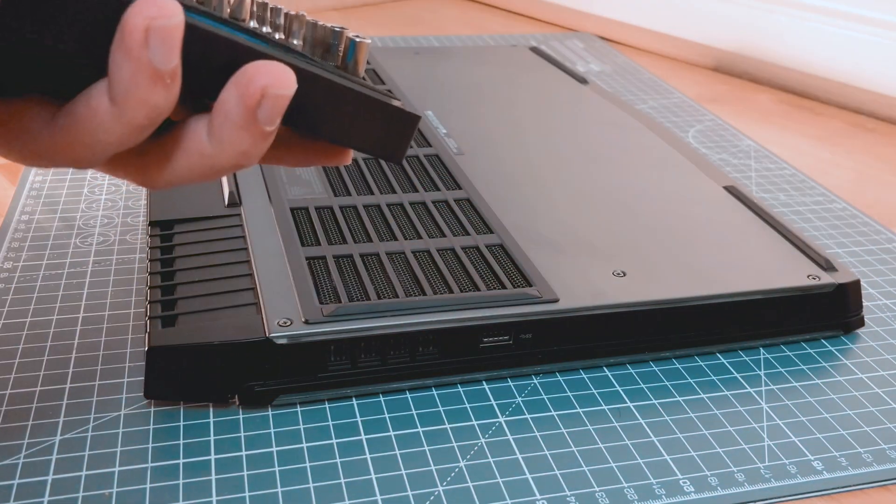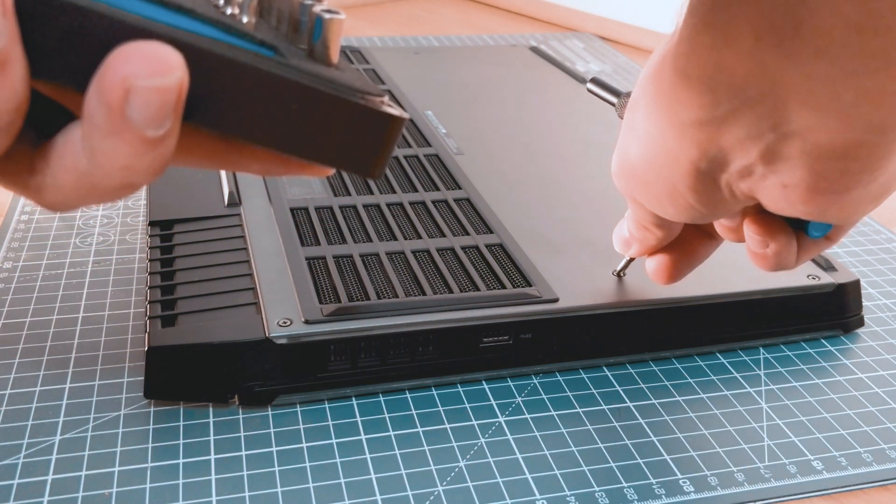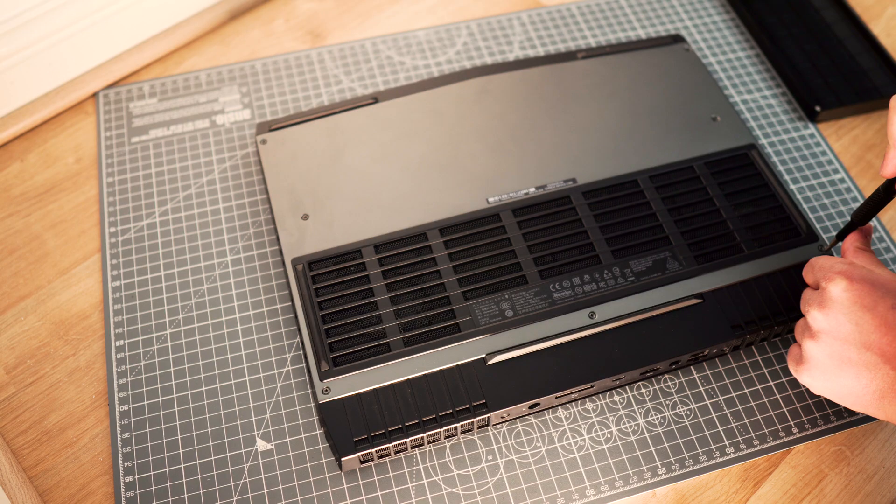Whenever I used my laptop for an extended period of time it was building up a lot of heat, and many times it was quite uncomfortable for my hands to use the keyboard.